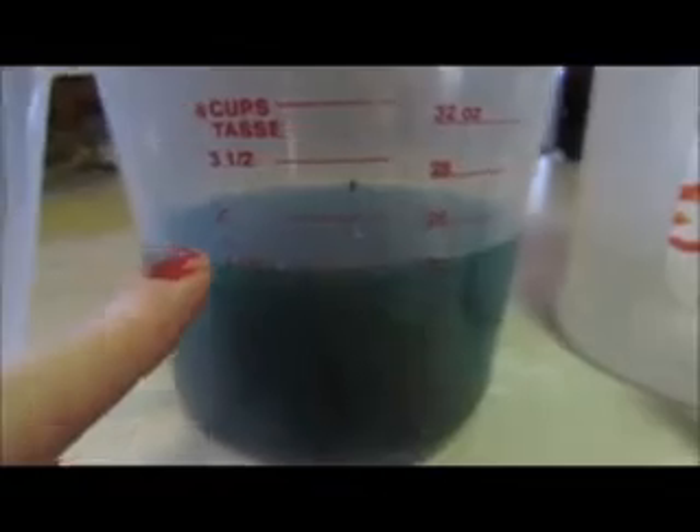I have two and a half cups of vinegar here, and I dropped one good-sized drop of the blue and the green in. So I'm just going to stir this up. It's actually really pretty in person, but the camera makes it look almost black.